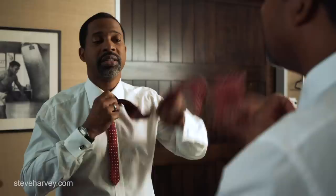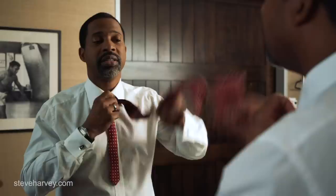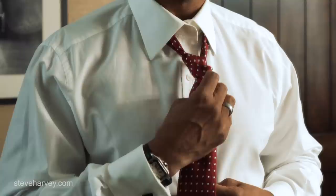So you begin halfway down. You go over, you go through the back, and now you're here once again. You go around, and then pull it through. Take that through the top part again, and that is your half Windsor knot.